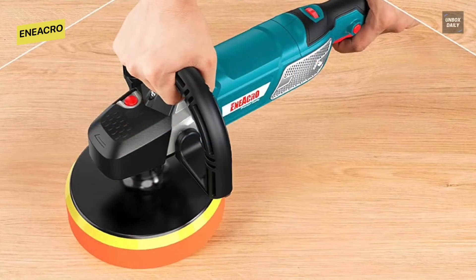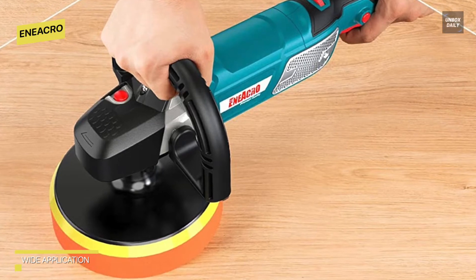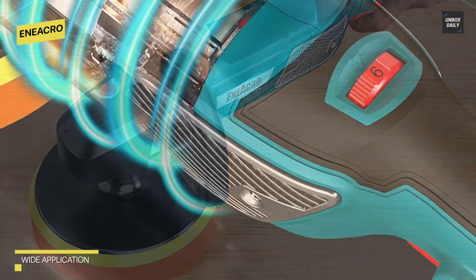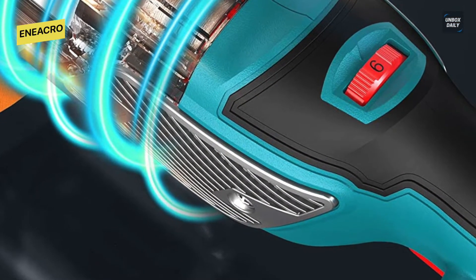The heat-resistant copper wire motor allows for extended working time without burning the machine. Its lightweight of 6.3 pounds and two detachable handles make it even more comfortable and simple to use. It ships with sandpapers, a fine and rough sponge wheel for waxing, a wool polishing disc, and other accessories.